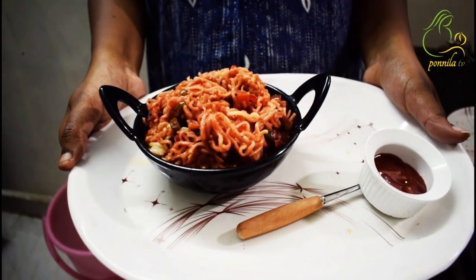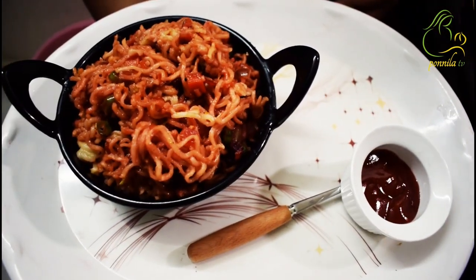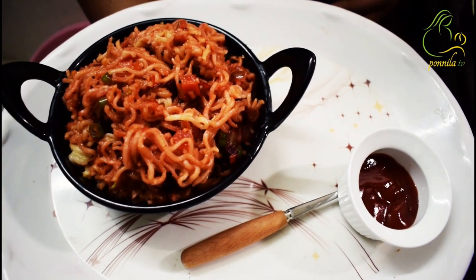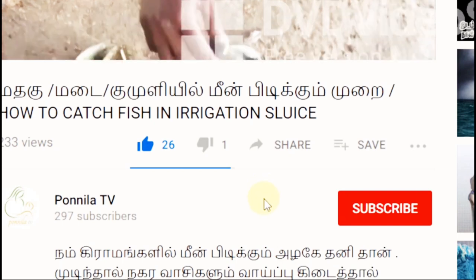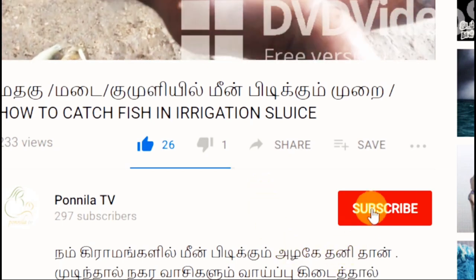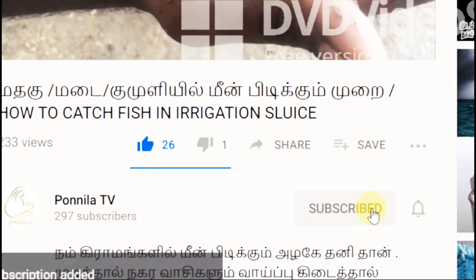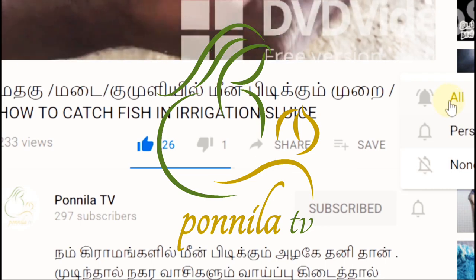If you want to try this recipe, please tell us about it in the comments. See you in the next video. Until then, bye!